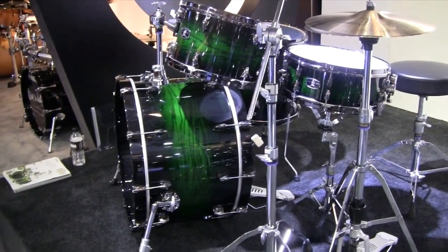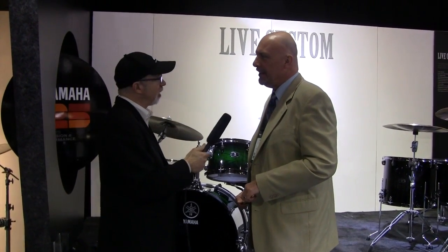You get a wider dynamic range. You've still got the bottom end, you've got the punch. So this is a great thing — I'm really excited about this drum, and dealer feedback has been great. So whether you're a young guy with a small car or an older guy with a bad back, the Live Custom is the set for you. Jim, thank you very much. It's my pleasure.